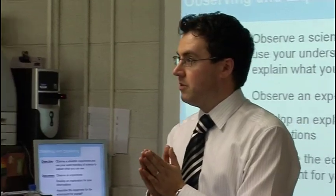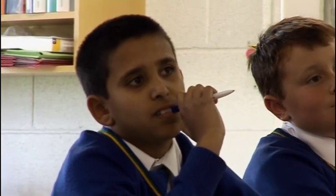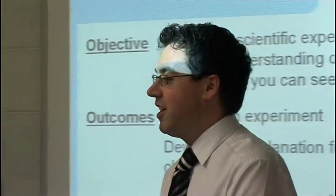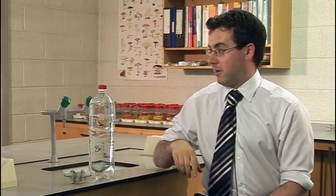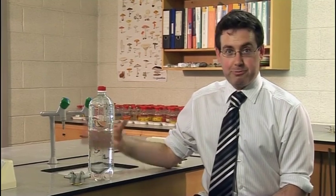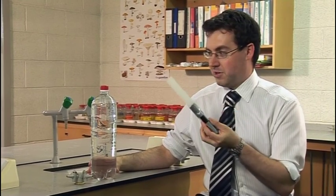I'm going to show you an experiment, quite a simple experiment, but I'm not going to tell you what's going on. You're going to use your skills to try and deduce how I've done this particular experiment. The order of the lesson is based on solving a mystery. I first introduce the mystery of the Cartesian diver, present it as a trick where no explanation is offered. In fact, I offer a bit of a red herring in the form of a wand.